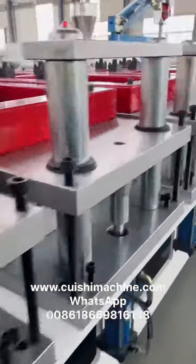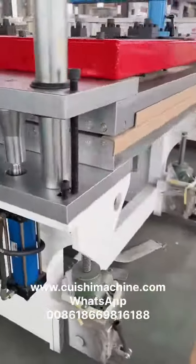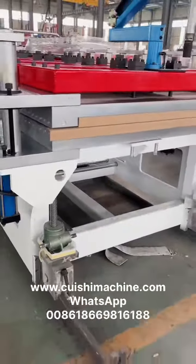The production could be used as decoration board, kitchen board, construction board.